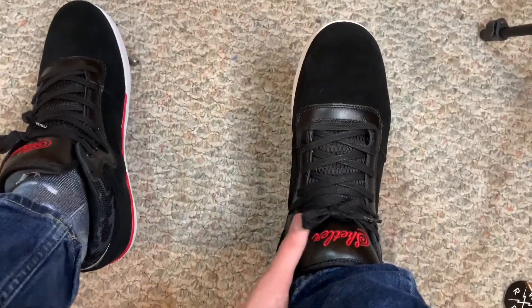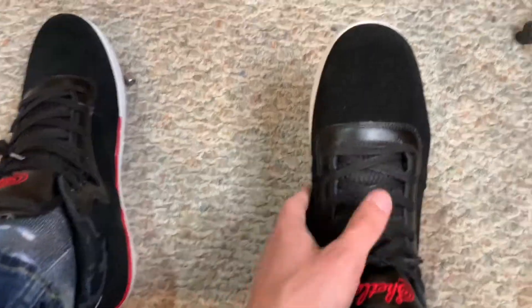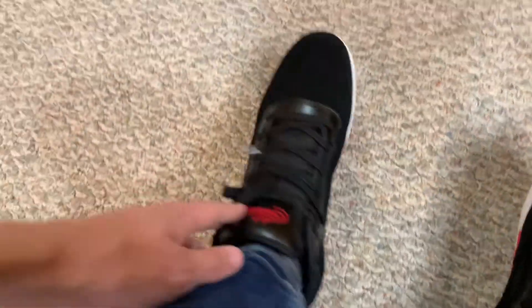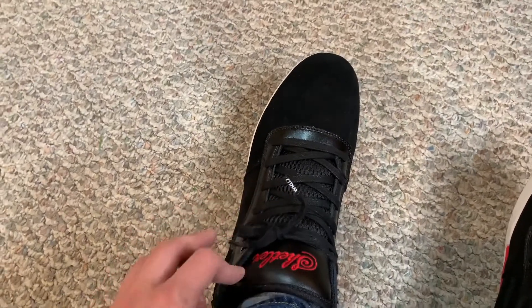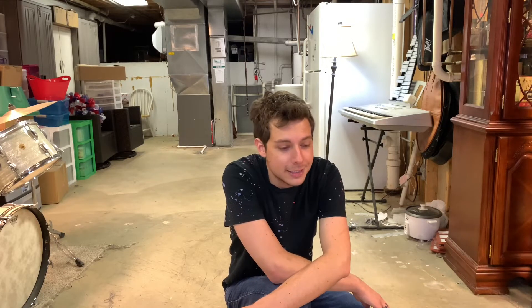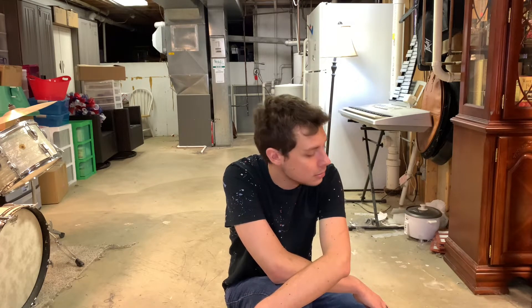Alright, I got the Shetler shoes all laced up — that tongue actually looks pretty sick, laced all the way to the top. Here's a side view, top view — that does look pretty nice. Let's go do some flat ground in them and see how they work. I'm not trying to make excuses, but we are dealing with brand new shoes and limited space, so I'll try to do some tricks and put in my favorite ones.